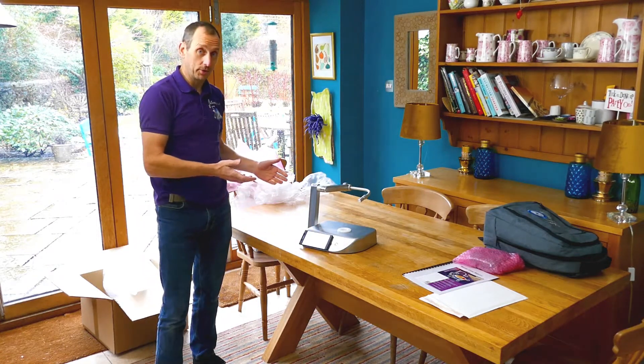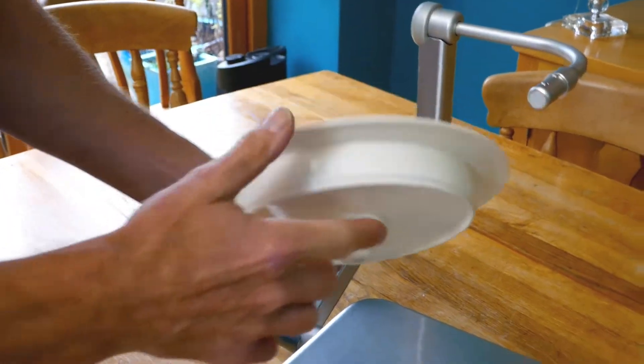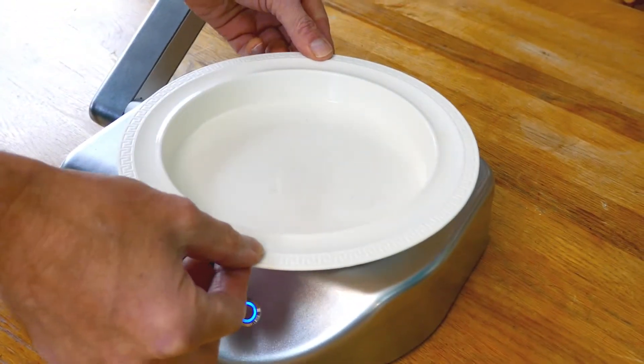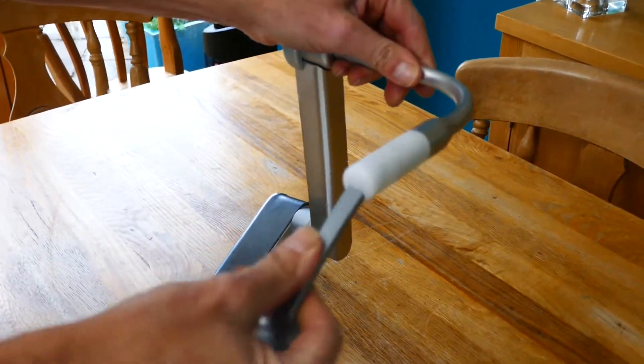There will be a second box with your robot which will have all the accessories that you've ordered with your robot. I'm just going to use a plate and spoon that I have to hand. Please wash your plates and cutlery before use.